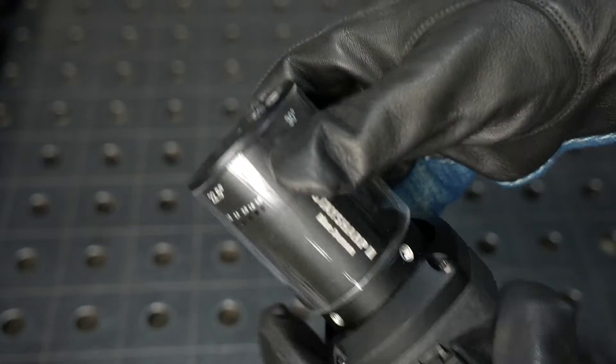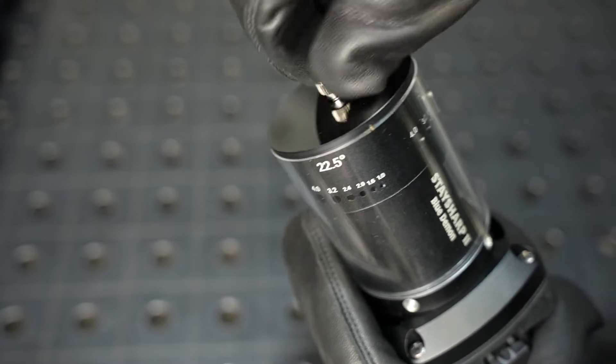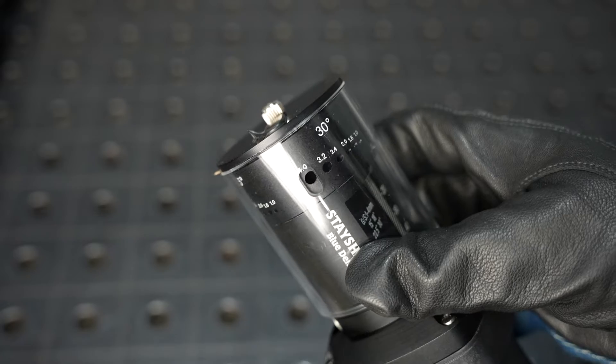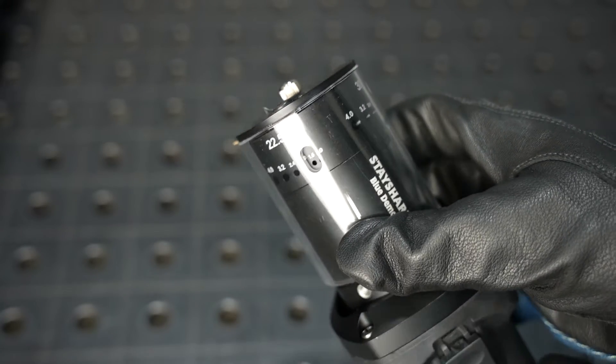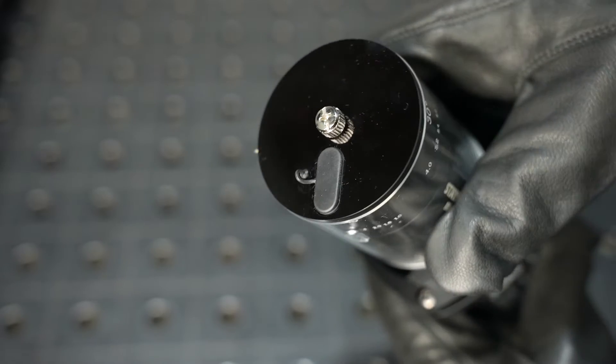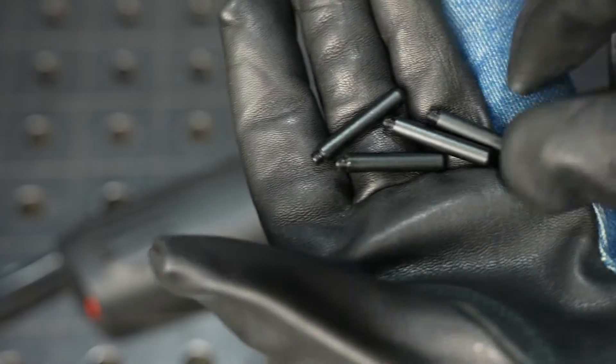This shroud installs over the end to contain the dust from grinding and keep it out of the air, and you simply rotate the slot to line up with the slot that you need to grind. There's also a slot on the end to be able to use the cutting feature and also to grind a blunt edge.